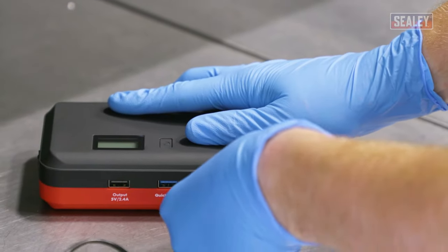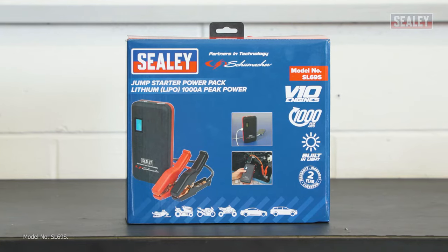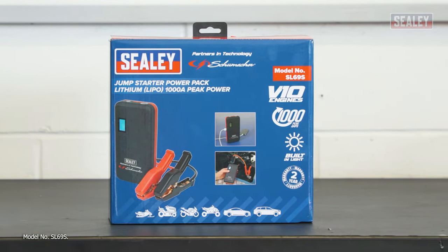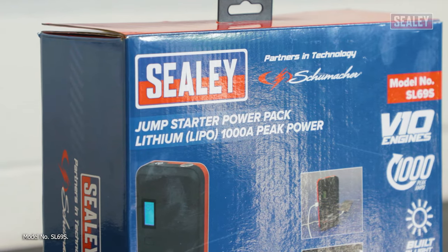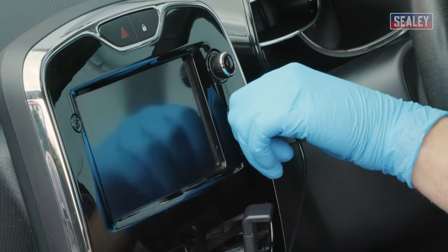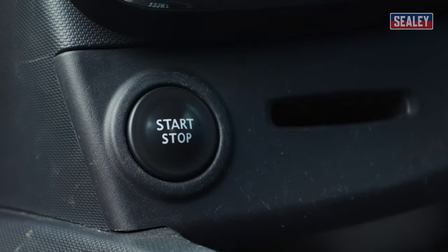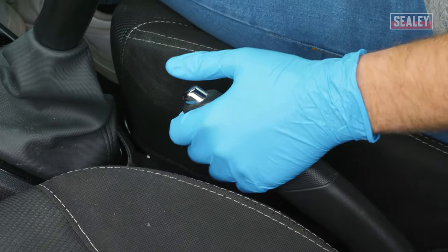Check that the battery pack is sufficiently charged and that it's suitable for the voltage of your battery. Today we're using the Sealy Jump-starter Power Pack, suitable for charging 12-volt vehicles fitted with up to 10-cylinder engines. Make sure that all the electrical equipment is removed and switched off including the ignition. Then select neutral gear and ensure the handbrake is applied.